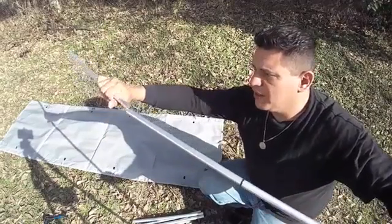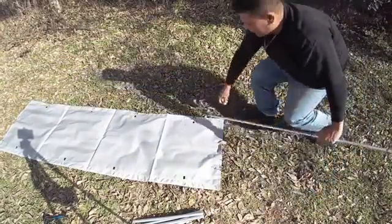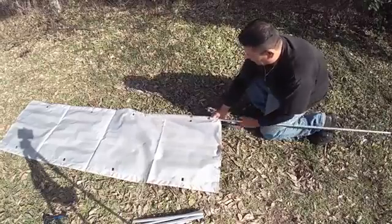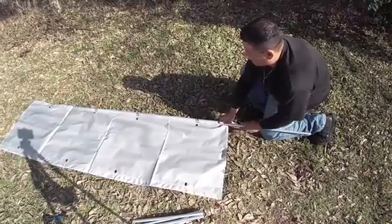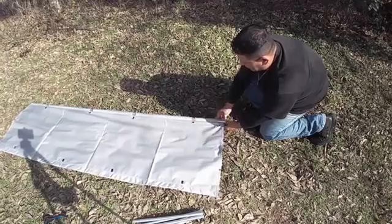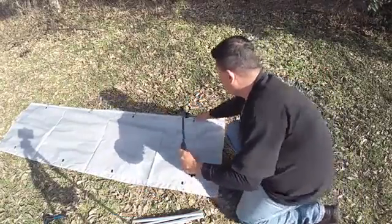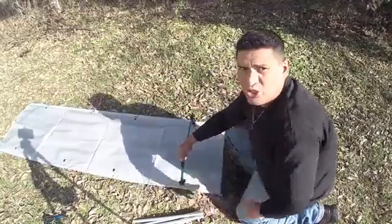And this is going to go inserted in here, just like so. Then this is going to connect to this part right here — it's going to snap right into place and the other pole is going to junction them together.